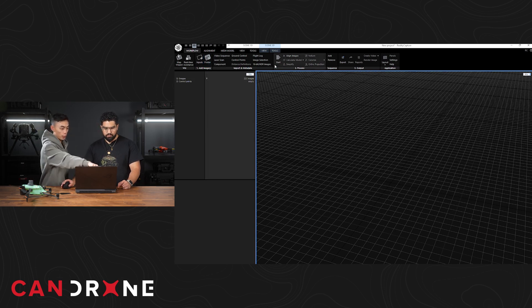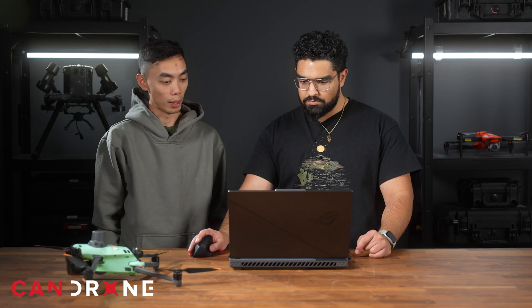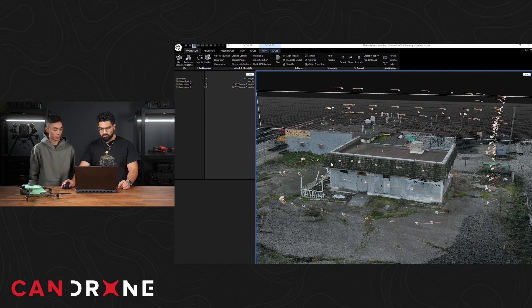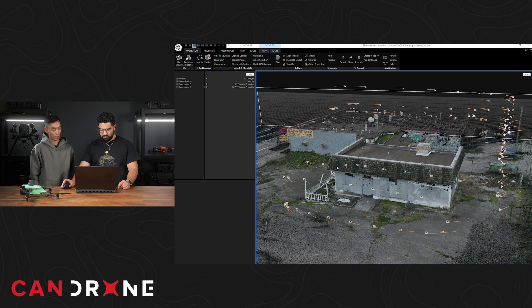First thing we need to do is import our images into the software. Hit the folder icon and make sure to select 'include all subfolders' because we did multiple flights to cover that building, so it created multiple projects. The next step is literally pressing start — the software will automatically align the images and create the model for us. That took a little while to process, but now we have a nice 3D model in Reality Capture.